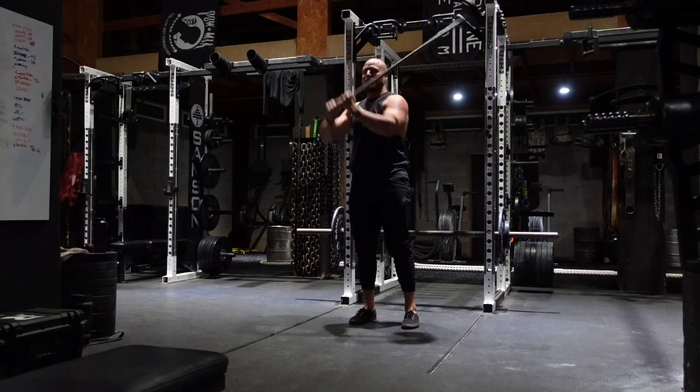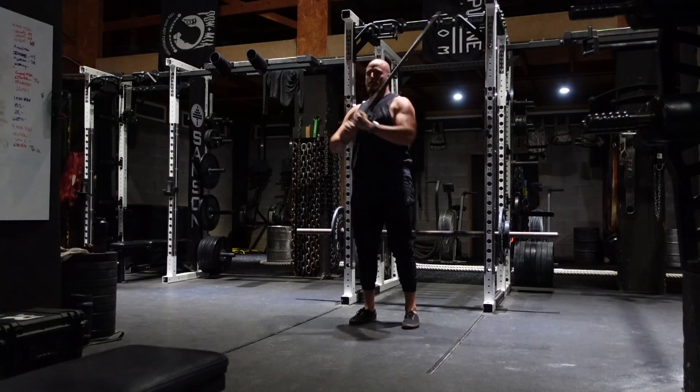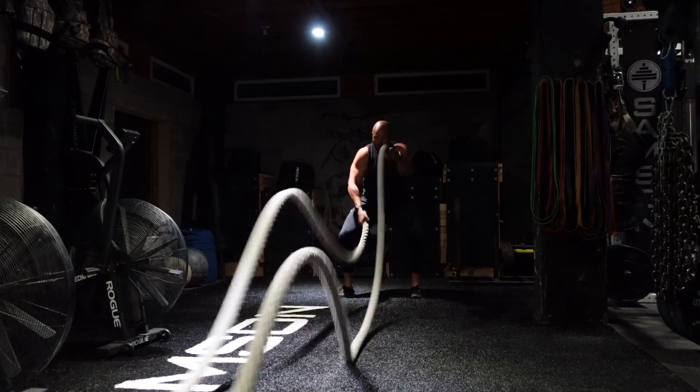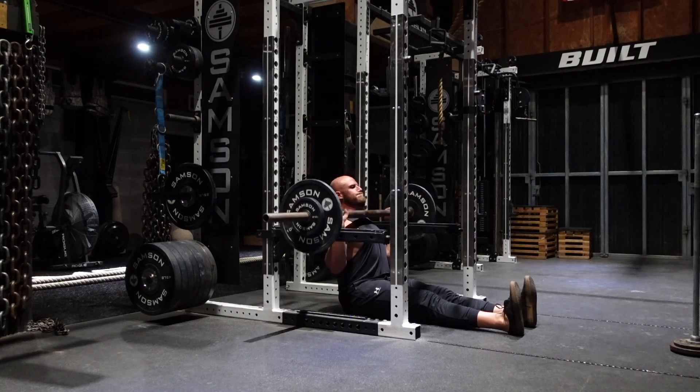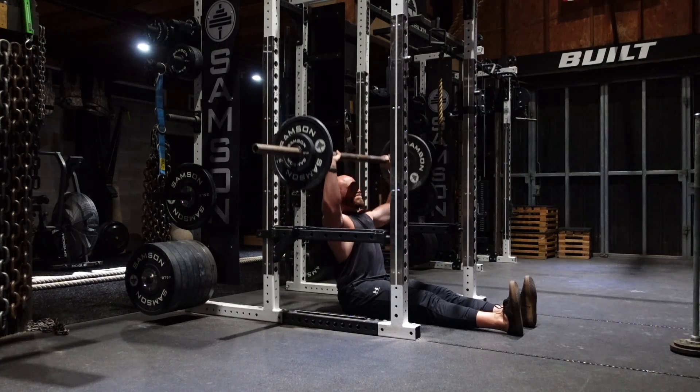After the axle bar Z-press, I hit a shoulder rock swing — each side, each direction — and then battle rope alternating waves. This strength giant set felt amazing. I think the combination of the shoulder rock and the battle ropes really helped me feel warm and loose on those axle bar Z-press sets.